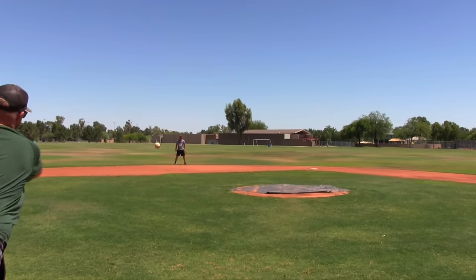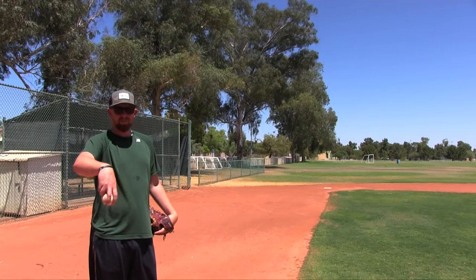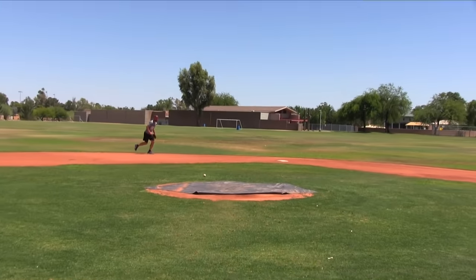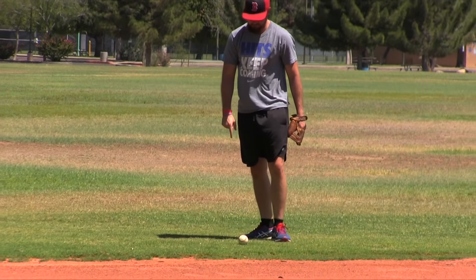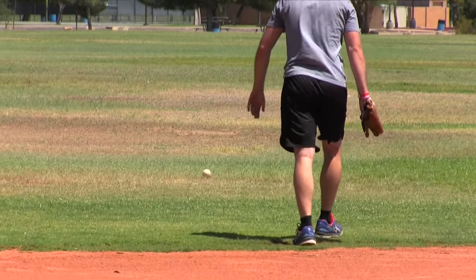My turn with the old glove. Zero for one on the first ball. Barely got the second one — one for two. Forehand — missed it. Backhand — missed it. My fielding did not go great; I went one for six. Nick went five for six. So he's beating me two out of two competitions.